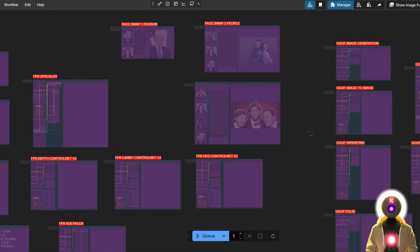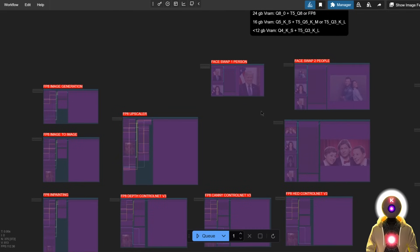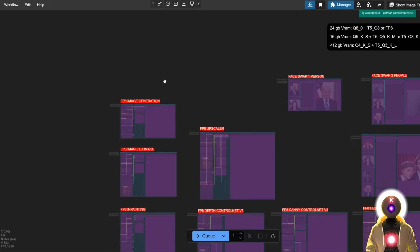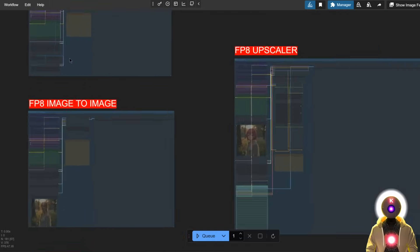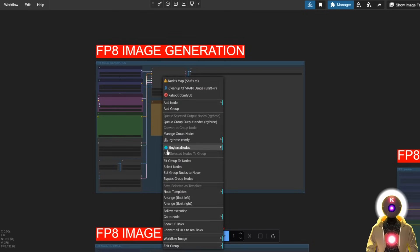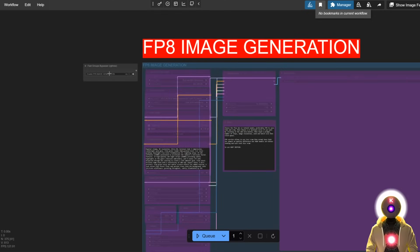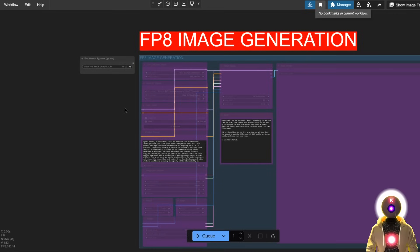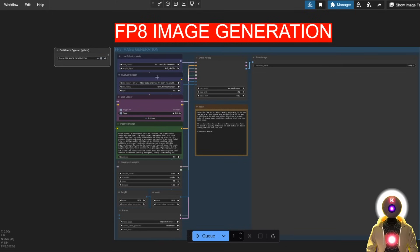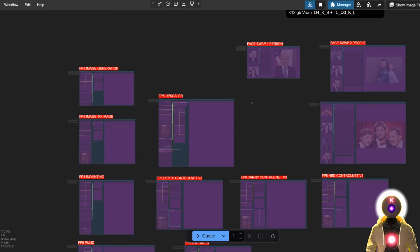Alright, where do I even begin because there is a lot of things on the screen right now. Let's start from the very beginning and see the differences between v1 and v2. One small thing I added is instead of having to right-click into the group and set group nodes to always activate or never to disable, now for each section you have a little node called a fast groups bypasser. Basically each time you want to activate or deactivate an area all you have to do is just click on this little button and it will either activate or deactivate the area. Simple as that — much better, much faster, much easier to see on the screen.